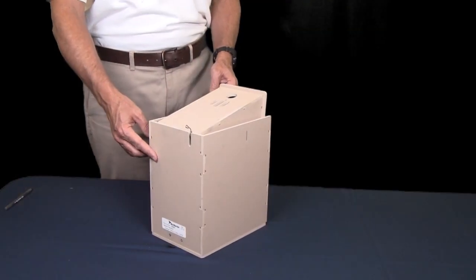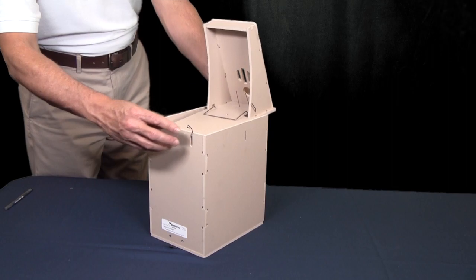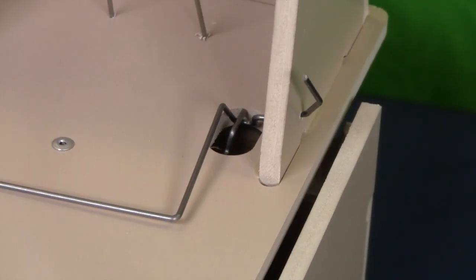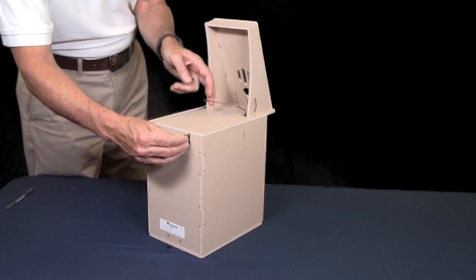The trap door is simple and easy to operate. First, grasp the upper baffle and raise it until the lower baffle forms the lid of the holding box. Then, use the wire link in front to hook the perch tuning tab and lock the baffle in the upright position.